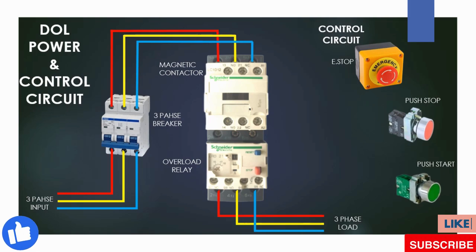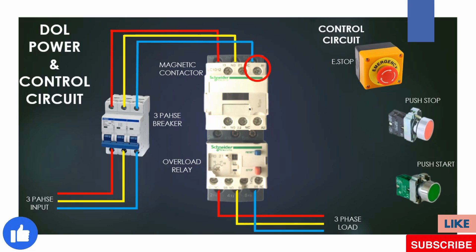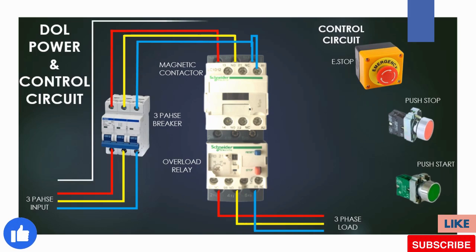First we should know the coil voltage of the magnetic contactor before starting the control circuit. Let's suppose our contactor coil voltage is 220 volt AC. Then first we make a connection between phase and contactor coil A1, because the coil voltage is 220 volts, so we need a neutral wire to complete the control circuit.